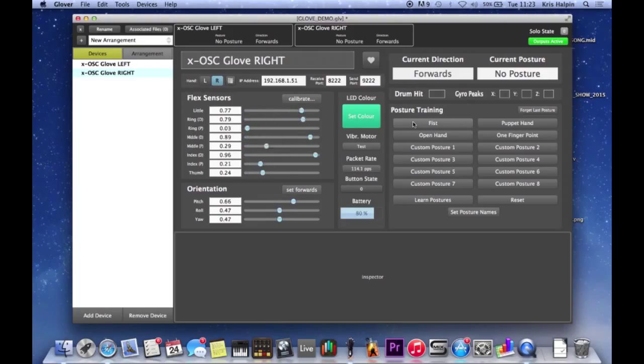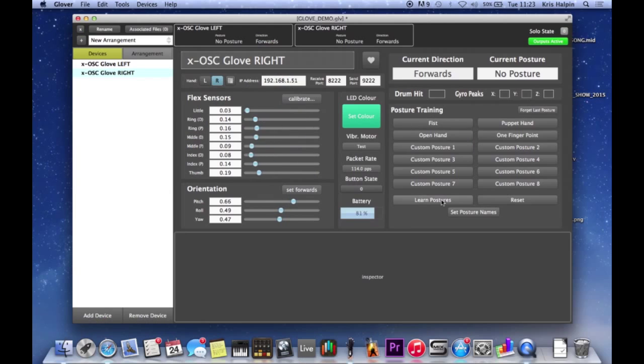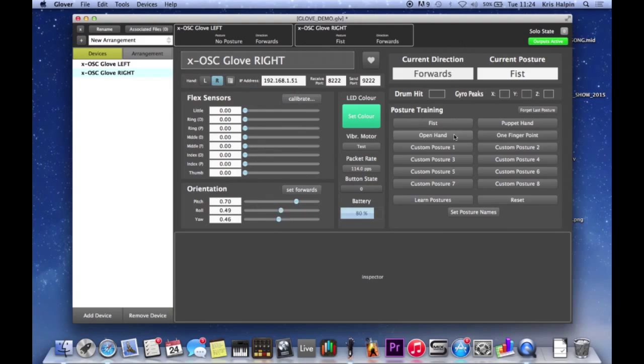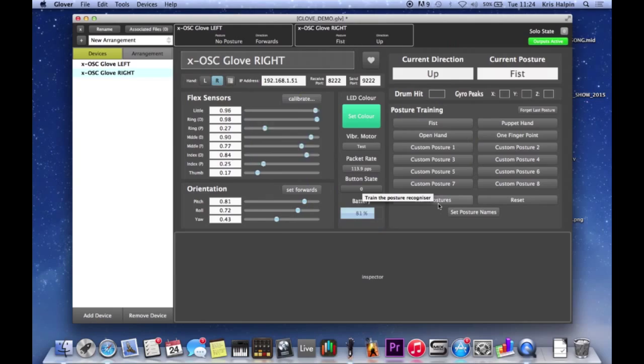I'm going to train the fist. I'm going to make a fist and hit the fist button, and open it up a little bit as well - it's useful to grab a bit more information. When I've done that, I'm going to hit learn postures. Because I haven't done another one yet, it's just going 'oh, everything must be fist' because it's got nothing to compare it to. So let's add open hand - I'm just holding my hand open and pressing open hand each time. Then I hit learn posture. Now as you can see, it knows: open hand, fist, open hand, fist.